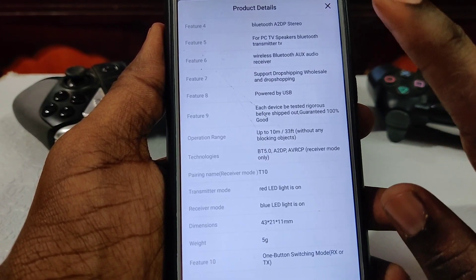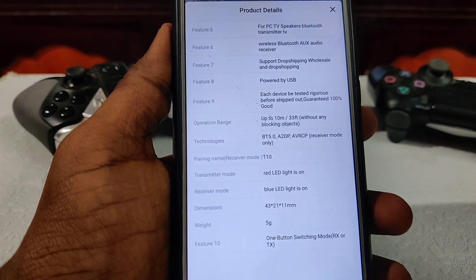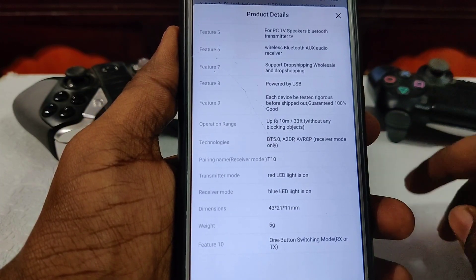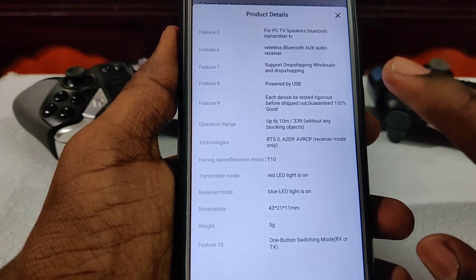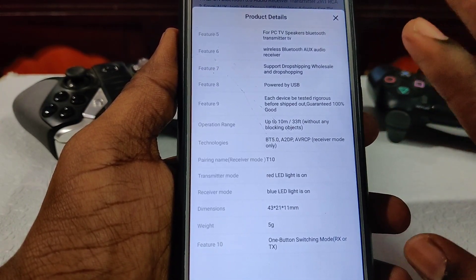If you have a Bluetooth device, you can connect it up to 10 meters. There is one button. You can use two modes — you can connect to TV and speakers. You can connect to two indicators. You can connect to the speakers and you can connect to the TV.